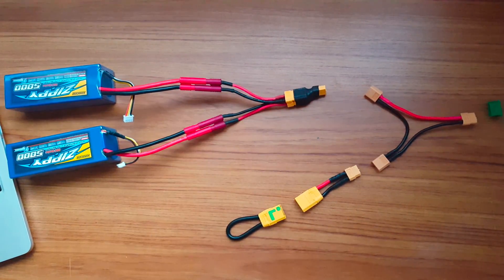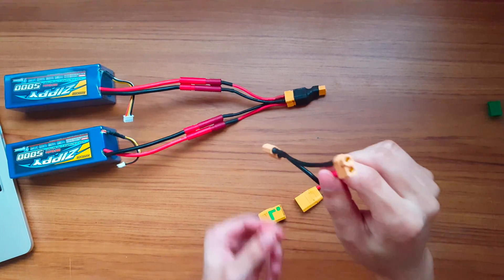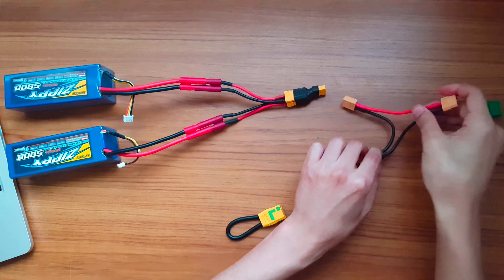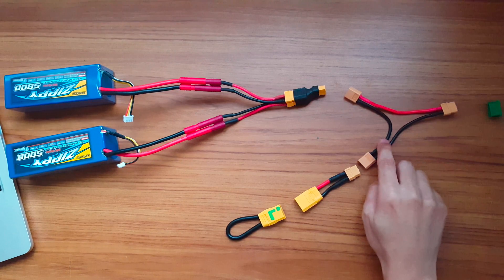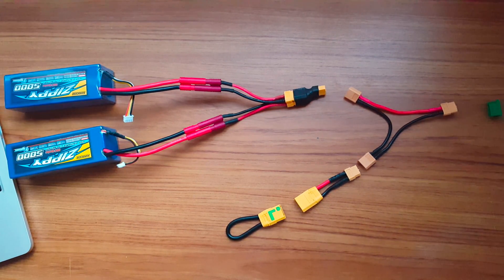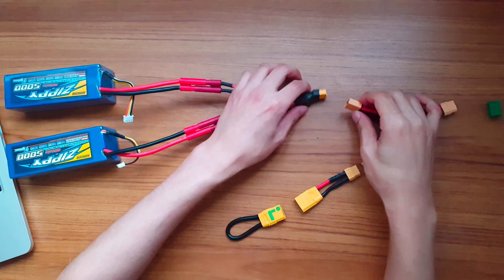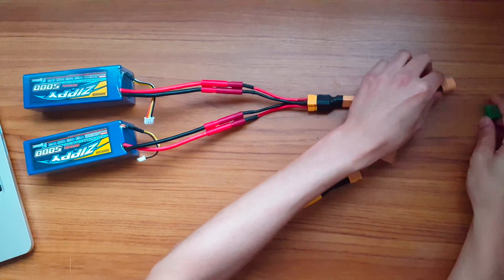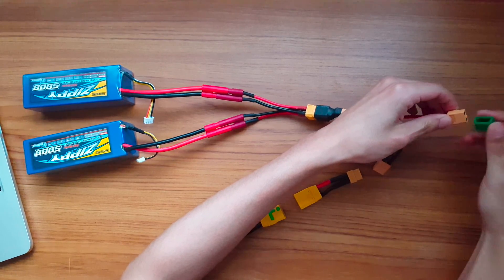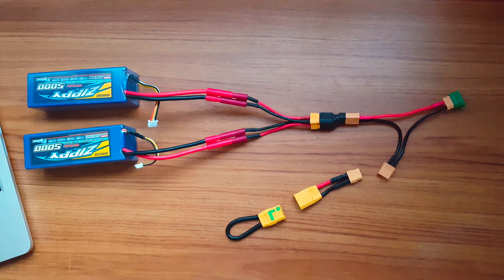Next up is the XT60 series wire harness. As you can see, there are two male connectors and one female connector. There is also one red wire and two black wires. The male connector with a red and black wire is typically used as an input, and the female connector with a red and black wire is used as an output. So let's start by plugging in the batteries to the input and the ESC to the output. I don't actually have an ESC on me right now, so you'll have to bear with me and imagine this green cap is an ESC.